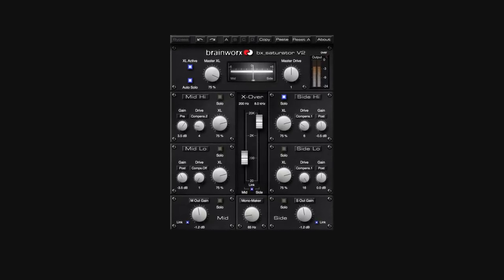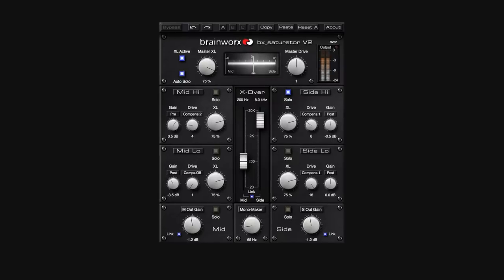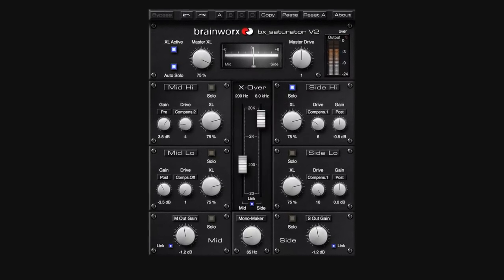B-Accaturator offers an MS and multiband layout and was developed for mixing, mastering and sound design. I'd like to play you a few audio examples first so you can get an impression of what this plug-in can do. Afterwards I will give you some more details about the advanced technology we put into B-Accaturator, such as the TrueSplit and XL features. But let's rock first!